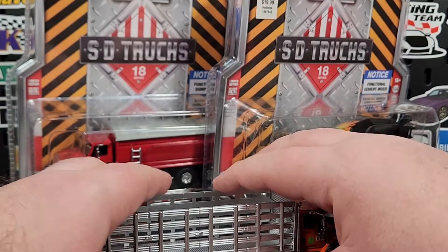All right, next one up: the 2022 International WorkStar grain truck with canvas cover. This is a new casting to SD Trucks, but it is not a new casting from Greenlight — Greenlight has had this casting for a little bit. They've done a lot of farm collab type stuff and sold it through other means, not necessarily under the Greenlight brand itself. We'll go ahead and crack this guy open.